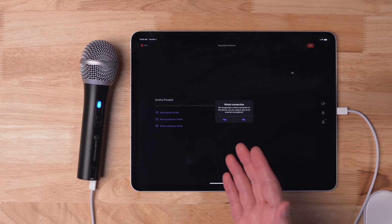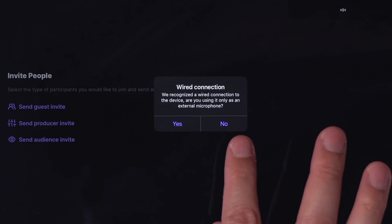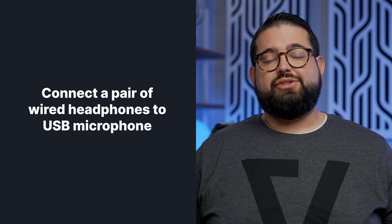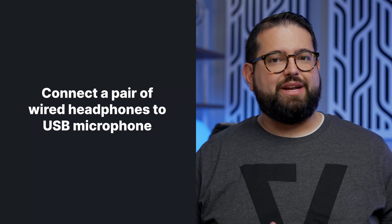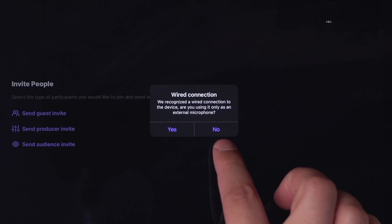If you see this pop-up when you connect a USB microphone, you can connect your wired headphones to your mic and then tap no, meaning you'll use the same device for your audio input and output. If you're using something like AirPods in addition to a USB mic, you'll actually have to toggle between speaking and listening, so we recommend using a pair of wired headphones connected to your USB mic.